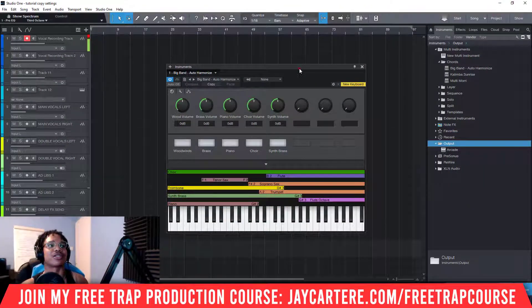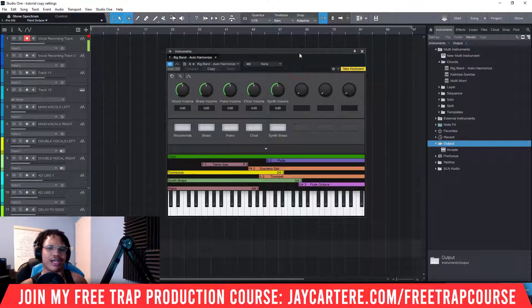I have just loaded up an instrument — I'll make a video on how to do that if you haven't done that already. And I've also connected my keyboard like so. You can see that. I have connected my keyboard and I do know how to do that.